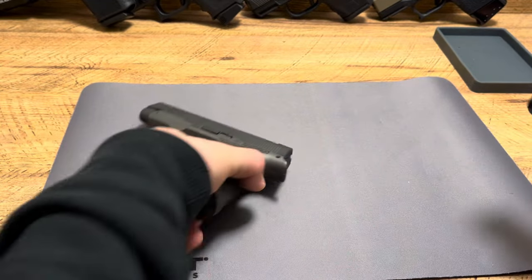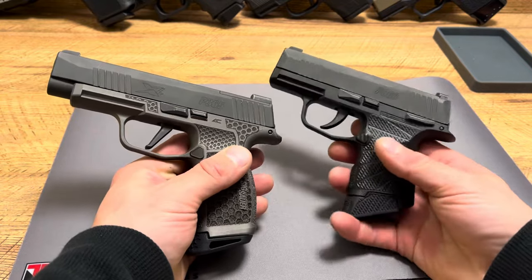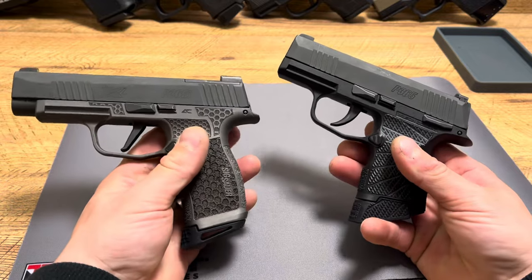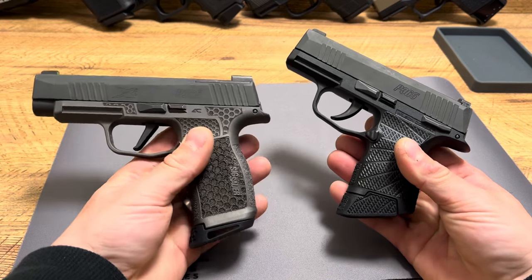I am not a massive SIG fan, especially the polymer SIGs. I like the metal SIGs, and hopefully I'll be getting a P938 soon — that firearm is something I've always wanted for a long time, just never got my hands on one. But between these two right here, it's flip a coin.